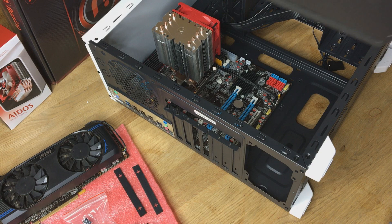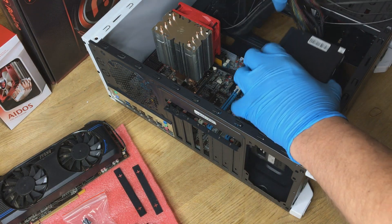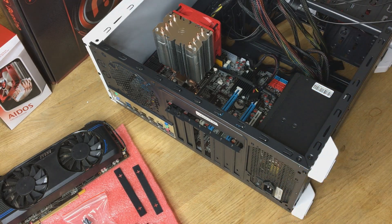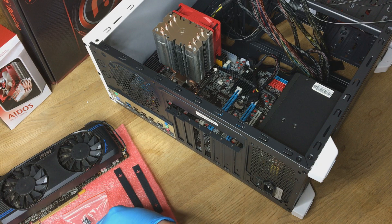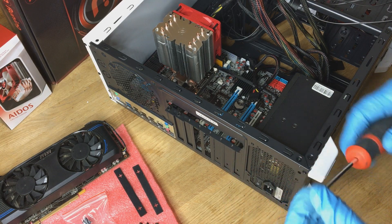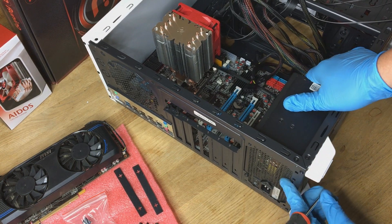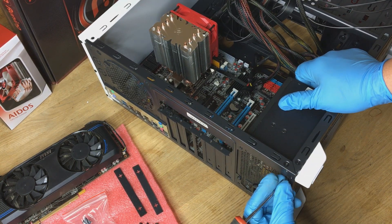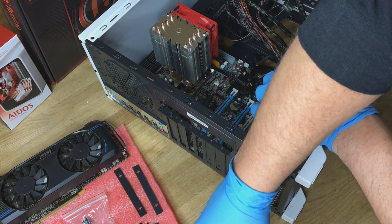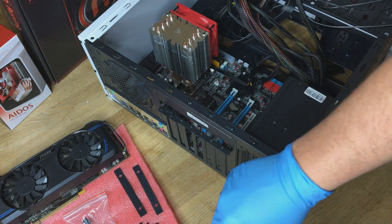Next stage we're going to be installing the power supply. I'm currently using one from my old system which is a 500 watt supply. Just install the screws into the back there — it's a little bit awkward because I'm trying to avoid the camera. Once you've got them all fastened in place, we move on.